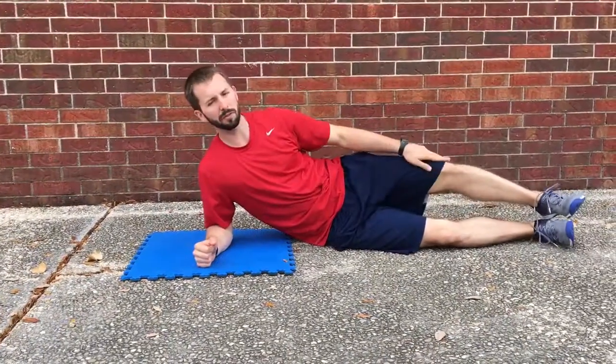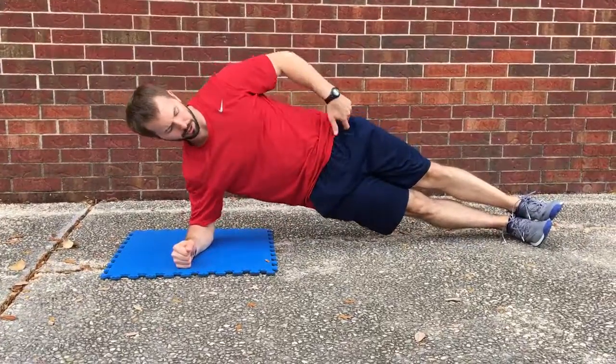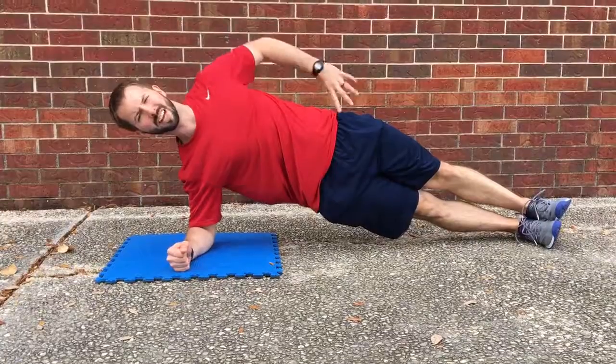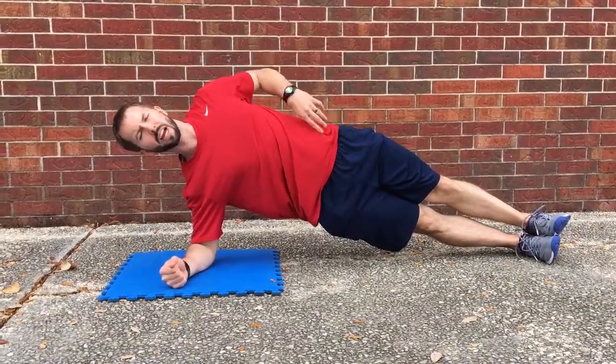Side plank - we've got a few different variations here, just kind of depending on your level. We can do just legs straight, you want to pull those toes up toward your nose, keep all the joints stacked on top of each other. Shoulders are stacked, knees are stacked, hips are stacked, everything's tight.